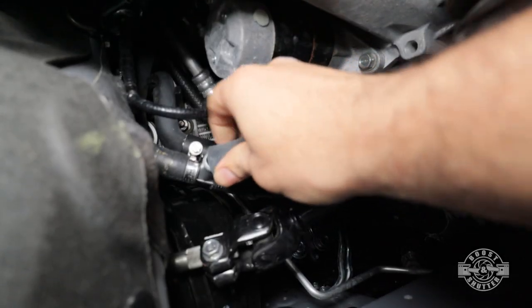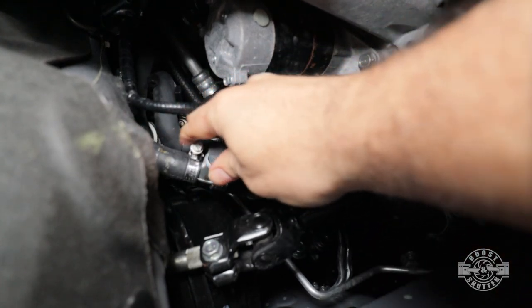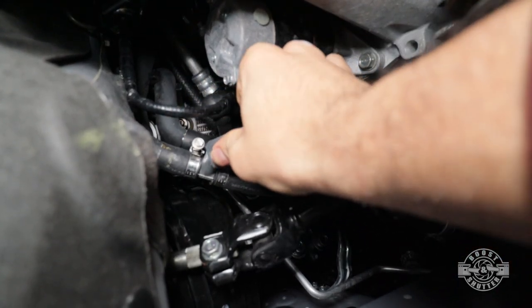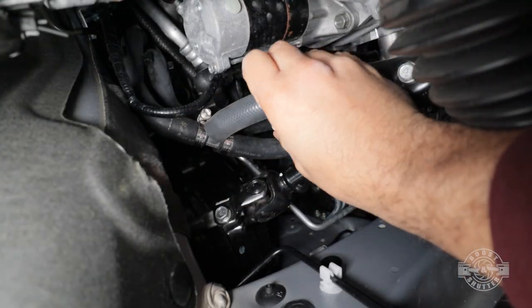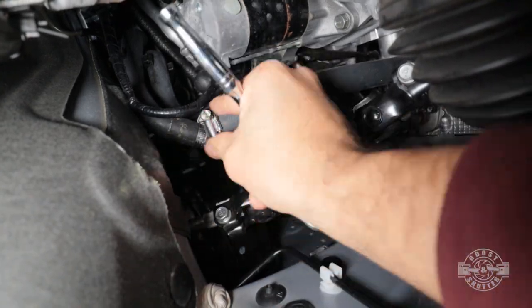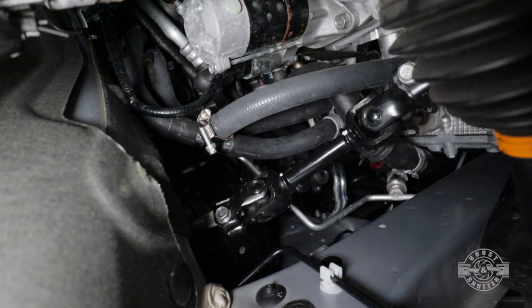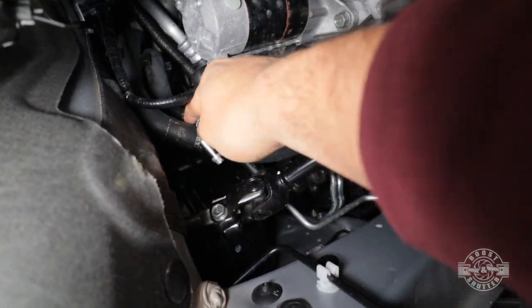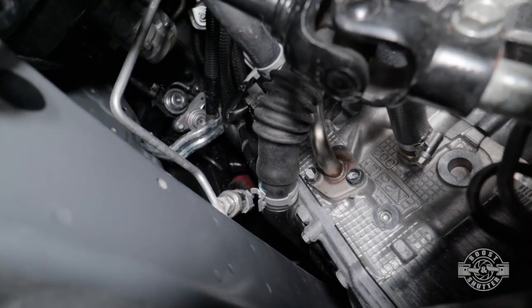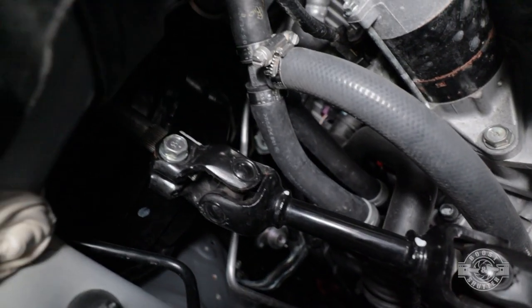Now we can connect that hose to the T-fitting. When the hose is fully over the fitting, grab that seven millimeter socket and ratcheting wrench and fully tighten that worm gear clamp. With that, the cooling mod is installed — but we're definitely not done yet. We need to give that gasket maker 24 hours to cure, so take a break, relax, and don't rush this.